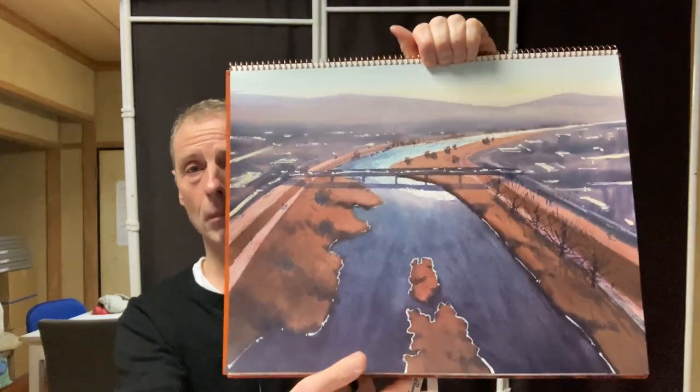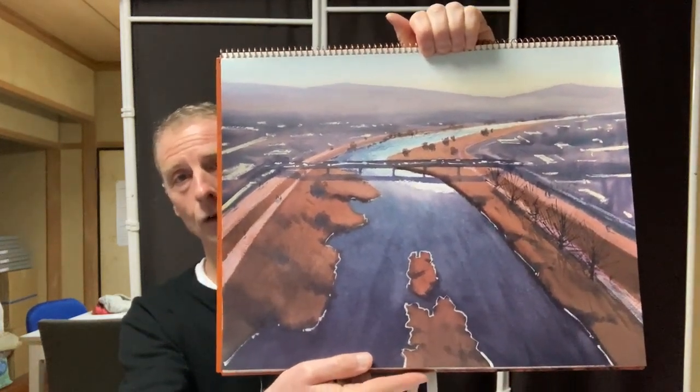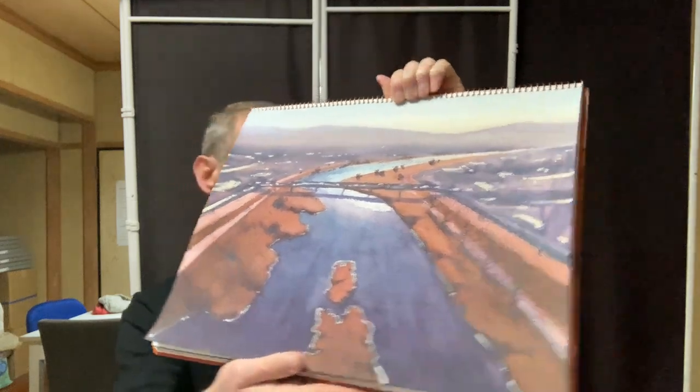I think that works quite well. Yes, I'm happy with this painting, I think it's good — very interesting. But it took a lot of effort to make this area down here darker. It took a lot of effort to do that.